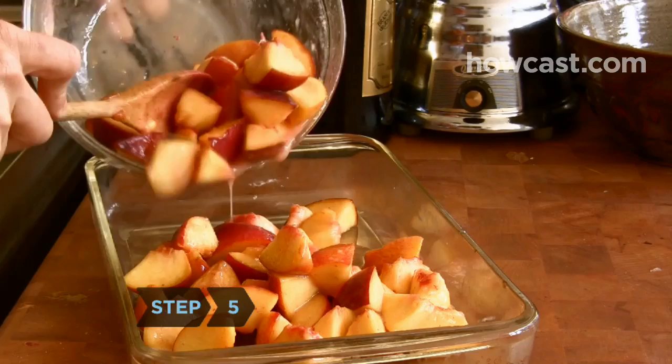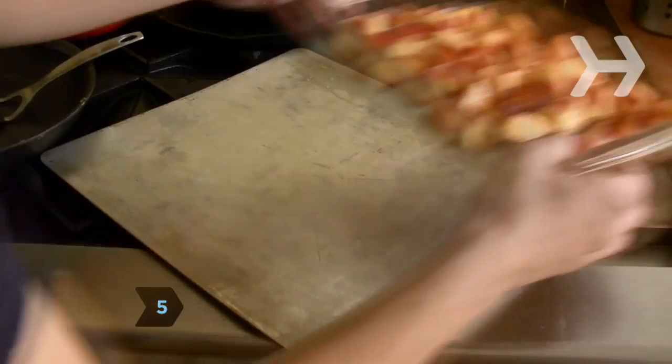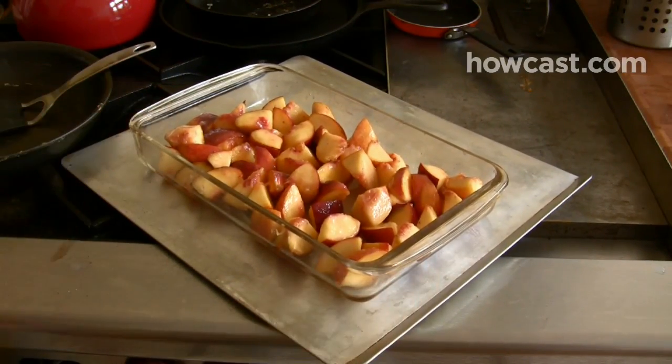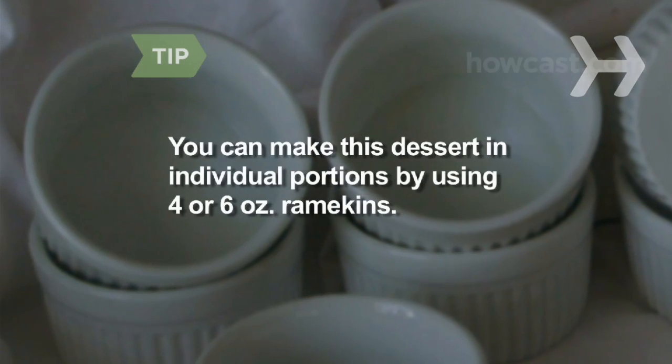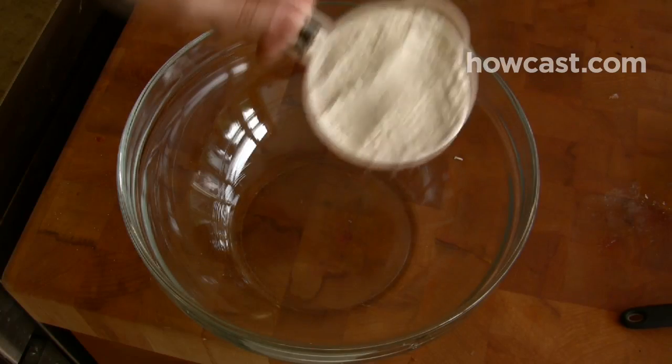Step 5: Fill a 2-quart baking dish with the peach mixture and place on a baking sheet. You can also make this dessert in individual portions by using 4- or 6-ounce ramekins.